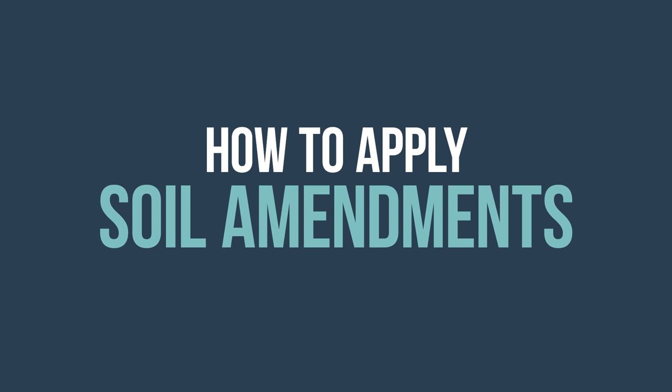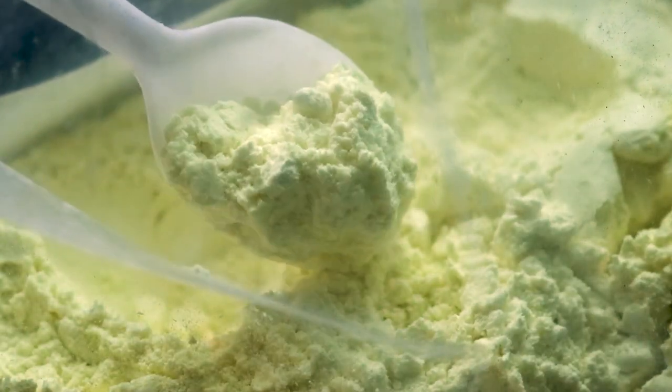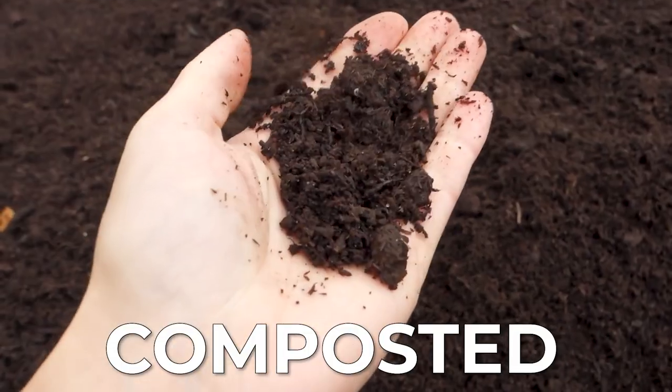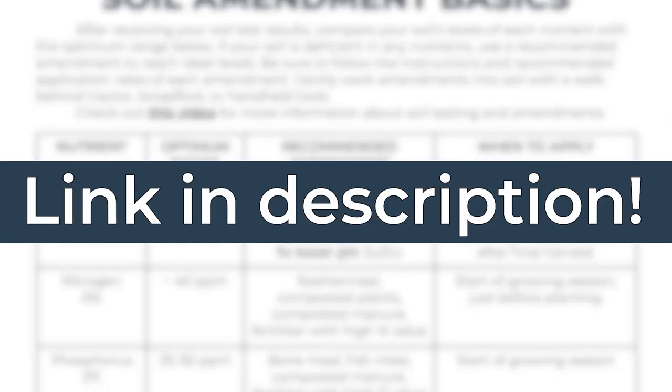Now that we know which amendments we need, let's talk about how to apply them and work them into our soil. Based on your soil test, the amendments you need will determine the time of year you will be applying them. For example, nitrogen can leach out of your soil very easily, so it's best to apply any nitrogen amendment soon before you put in your crops. In contrast, an amendment such as sulfur takes much longer to break down in a way plants can use, so apply it in fall or winter before you put in a crop. Also, manure that hasn't been composted can burn your crops if added too soon before transplanting or direct seeding.